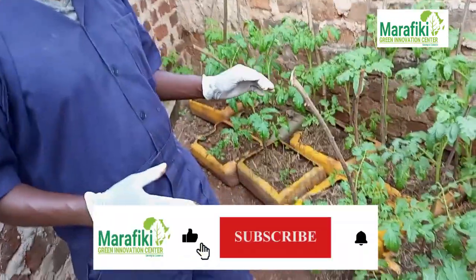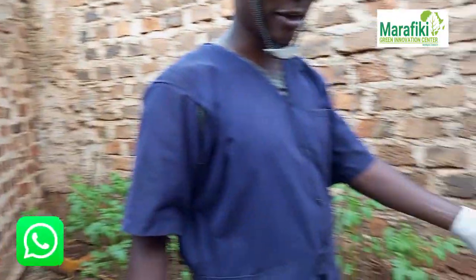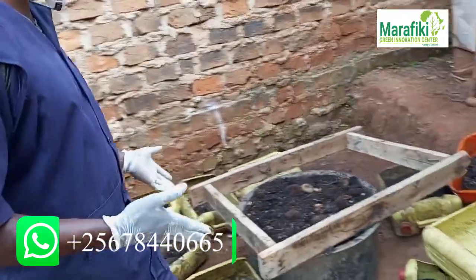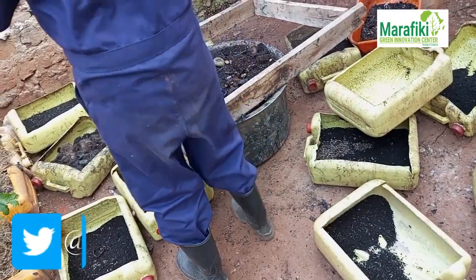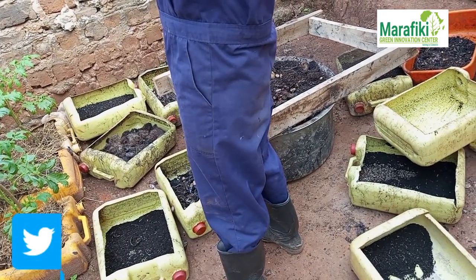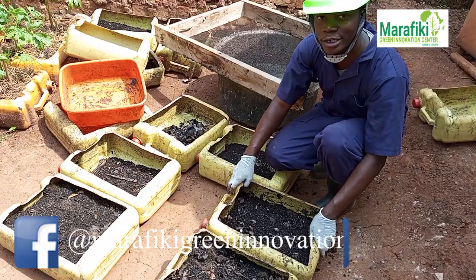That's all I wanted to share with you for today — to show you how this is doing. The frass is rich in NPK. I can also show you today's activities, our daily routine at the facility here. This is our routine, this is how we do it.